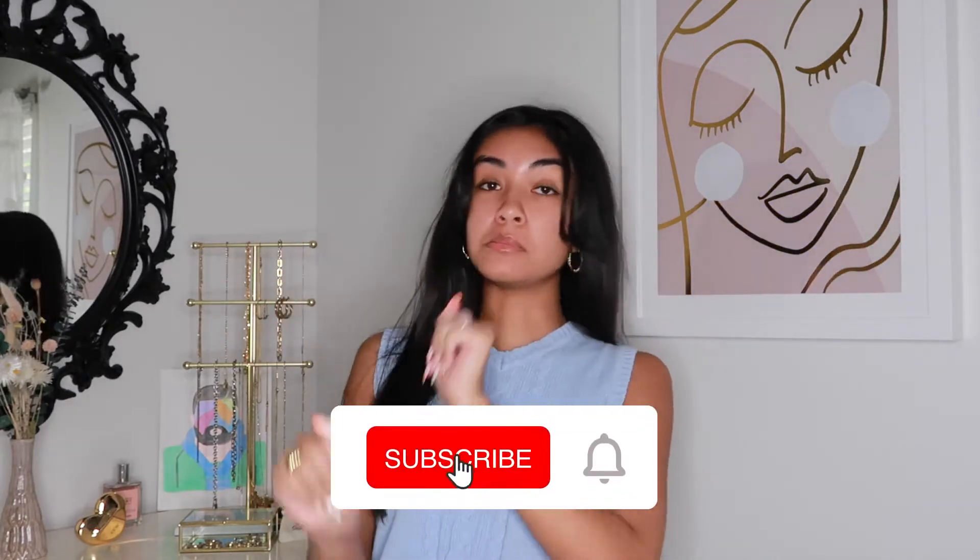Hey everyone, it's Ria and welcome back to another video! After all these videos, I still be saying 'welcome back to another video.'